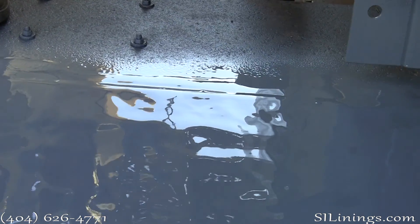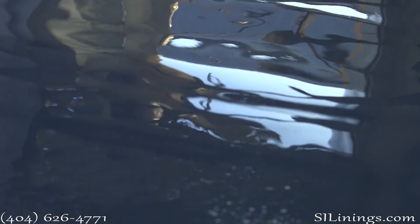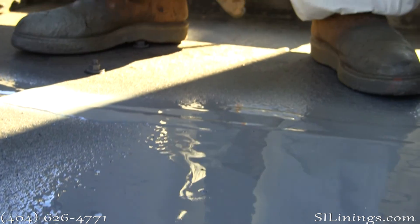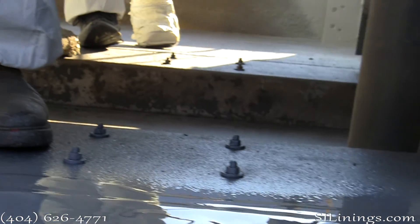The polyurea is applied to a target thickness of about 60 mils. It has an elongation factor of about 300%. It will never get hard and it will never crack. In most applications, the polyurea is going to outlast the tower.